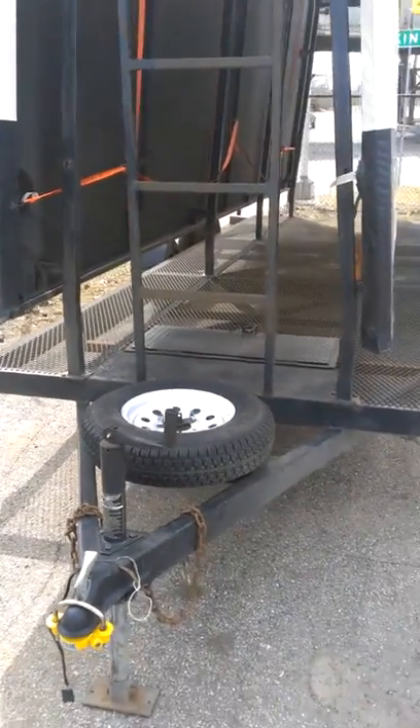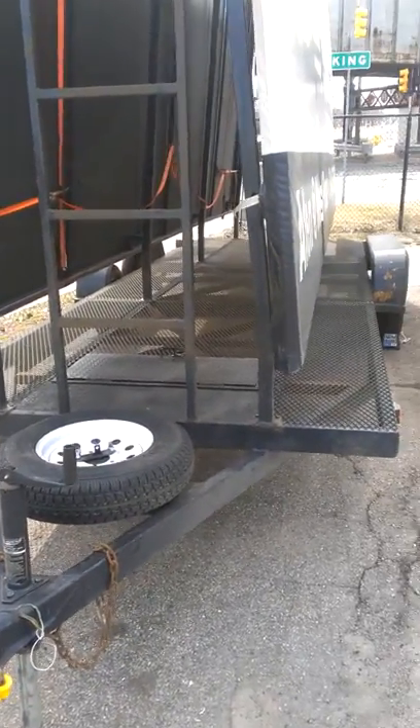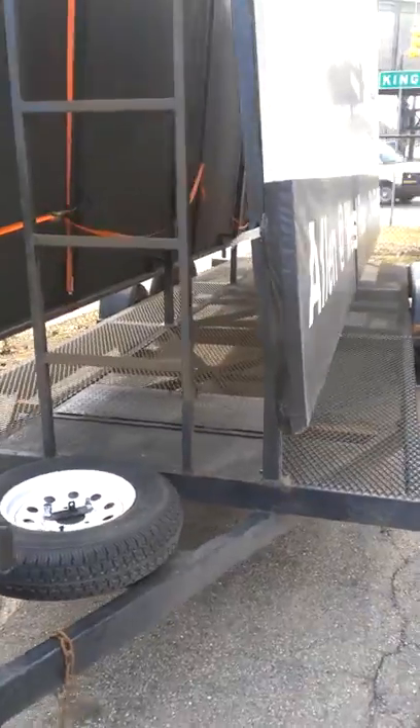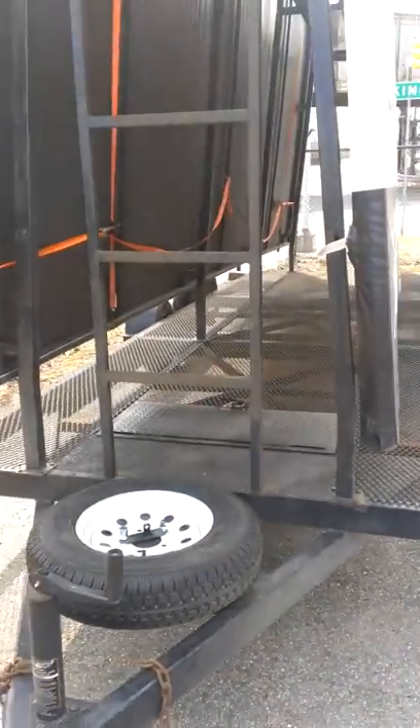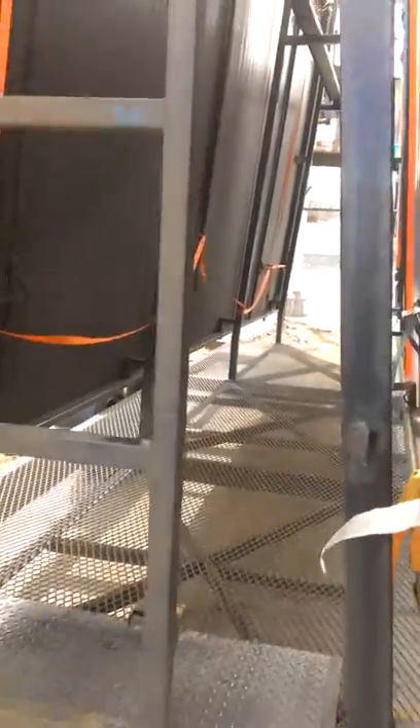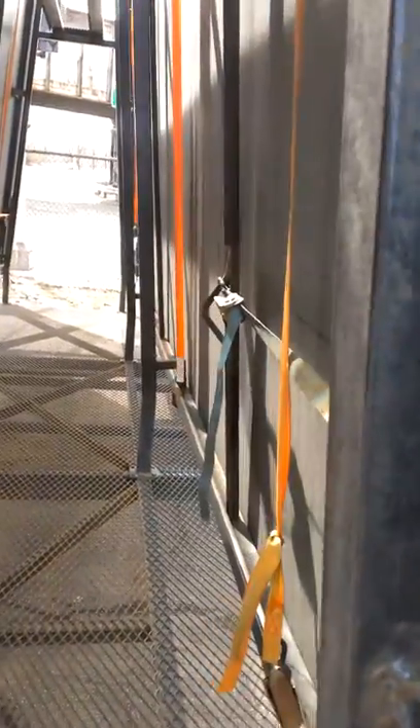This is an overview of how to get started with the APS billboard trailer. First thing you want to do when you show up is check out the general condition of the trailer. Look for tire inflation, any vandalism. The billboard should be taut — if you need to tighten up the ratchet straps, this is the time to do it.